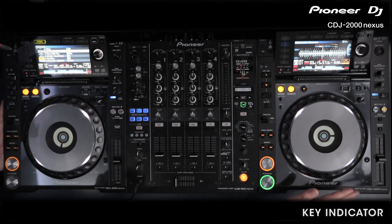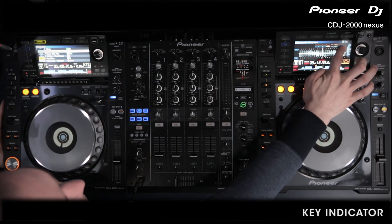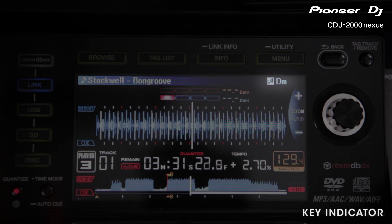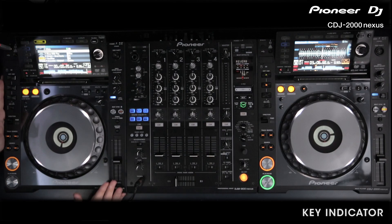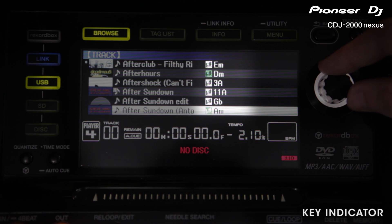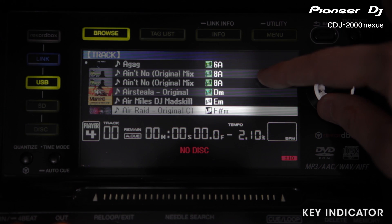So, as you can see, this deck here we have playing — the key is displayed in the top right hand corner. There's a logo for the key and then DM, as this track is in D minor. If we're looking for a track to bring in, we can browse through our tracks here, and on the right hand side we've got all the keys displayed, and the ones that match are illuminated in green.